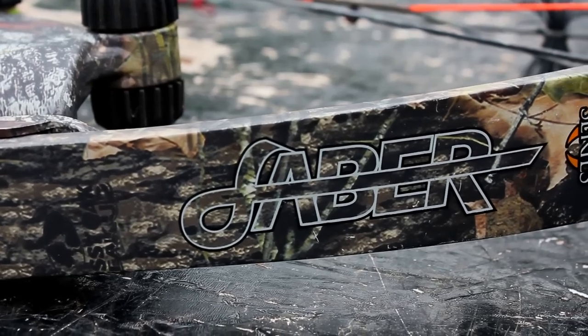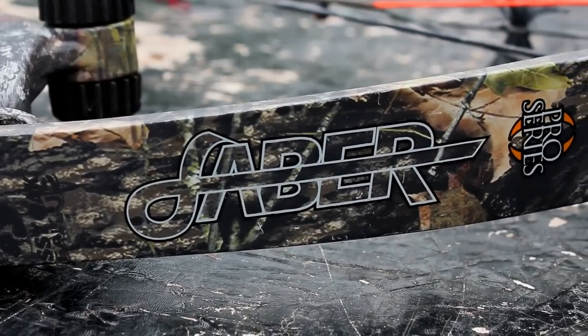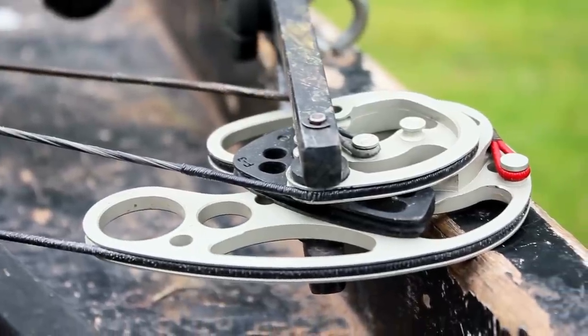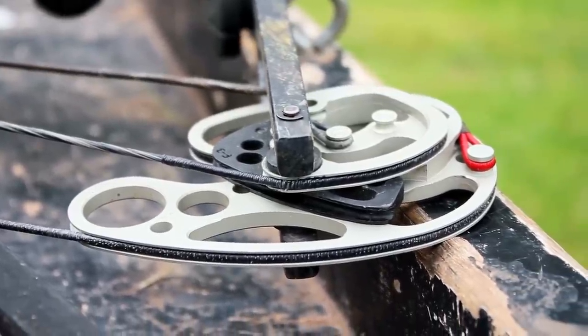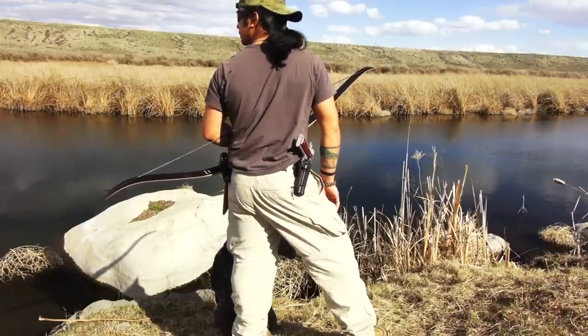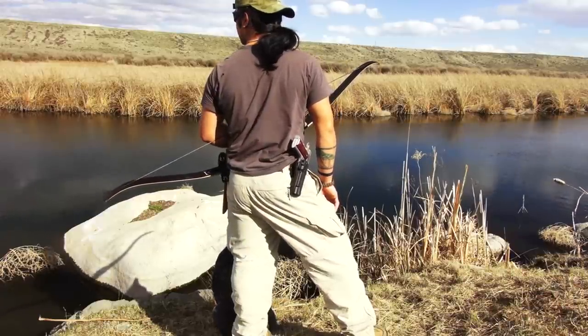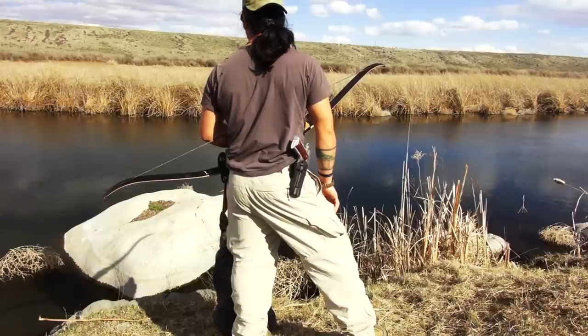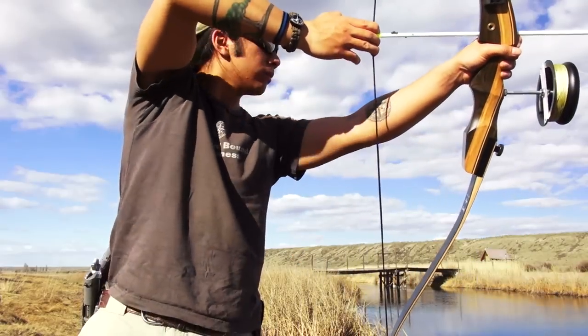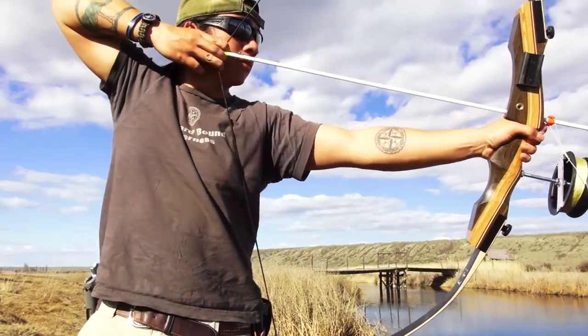I'm currently using a Martin Archery Sabre Compound Bow. The benefit of using a compound bow is that you can draw for a long time so that the movement doesn't spook the fish. Recurve bows are very common, however, and they're actually the first kind of bows that I've used while bow fishing. The benefit of these is that they're very simple, lightweight, and easy to maintain. But no matter what kind of bow you have, having a stabilizer mount is important.